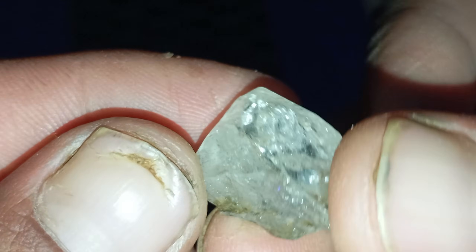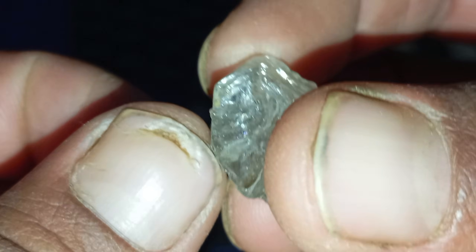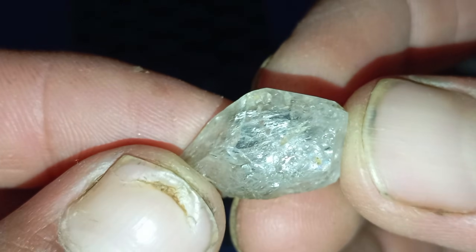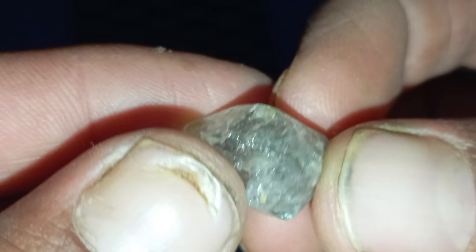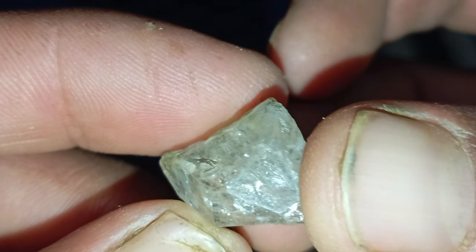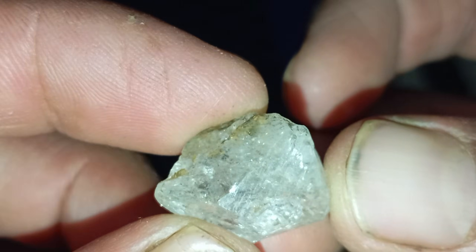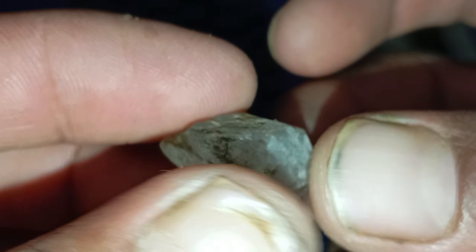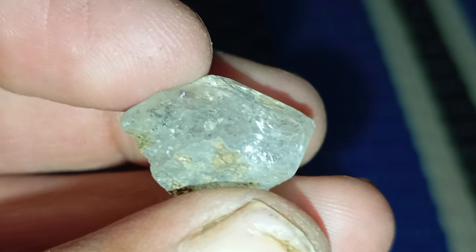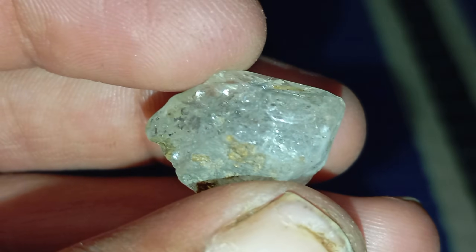Test 2: The fog test. This is one of the easiest and safest tests you can do. Hold the stone close to your mouth and gently breathe on it to create fog, just like you would on a mirror. With a real diamond, the fog disappears almost instantly — within a second or less — because diamonds are excellent heat conductors. With a fake diamond, the fog will linger for several seconds before fading, because imitation materials do not disperse heat as fast. This simple test takes only a few seconds but is surprisingly accurate for identifying fake stones.